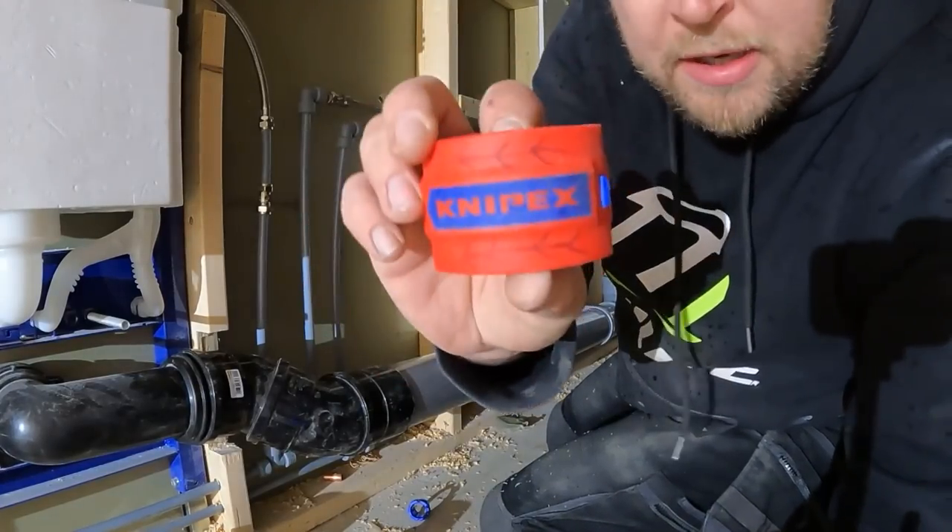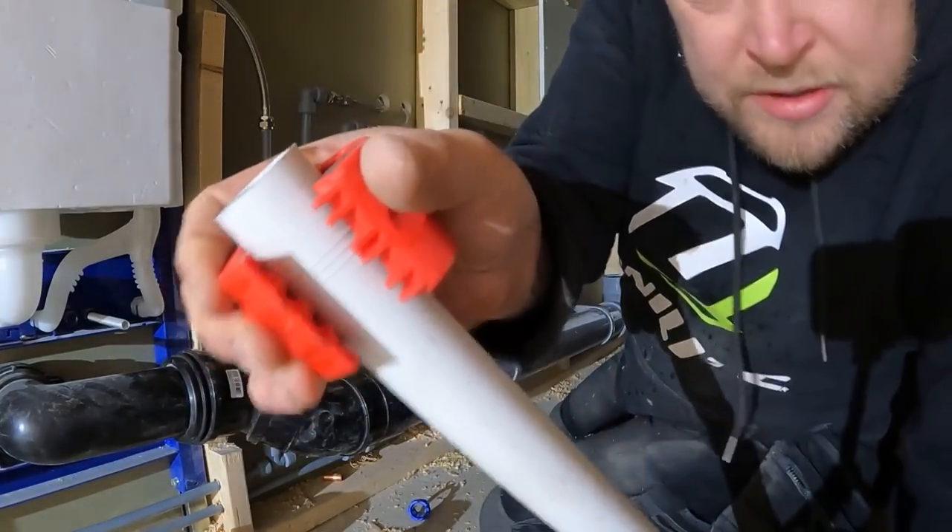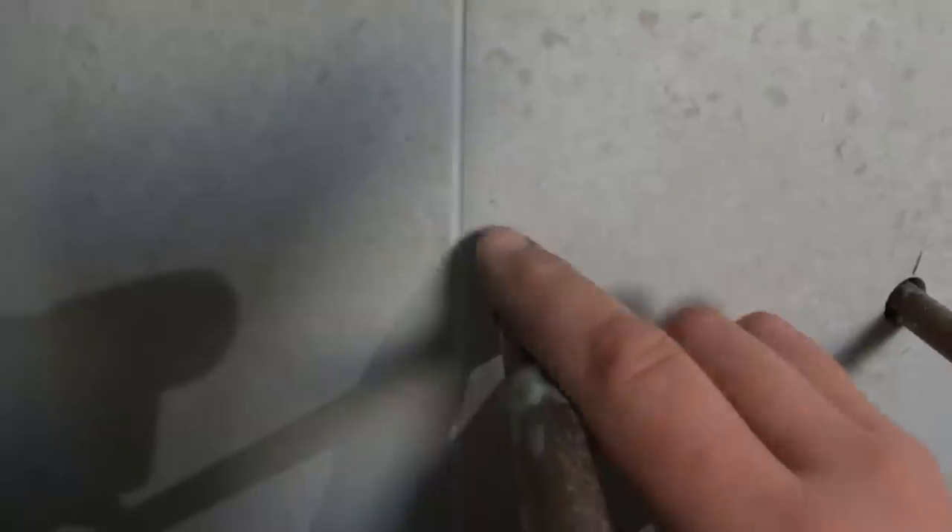I had a problem with these Nipex cutters — they keep tramming. Look at that, three tram lines. Just measured it, that's what we're out. That one is perfectly in line, that's your 150. There's always a way to get round things. These things happen — it's real world plumbing.